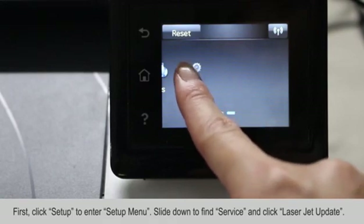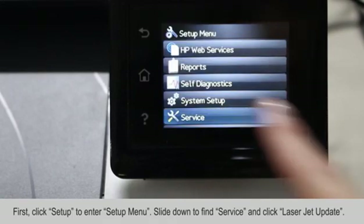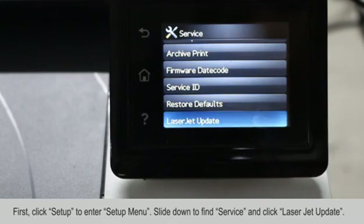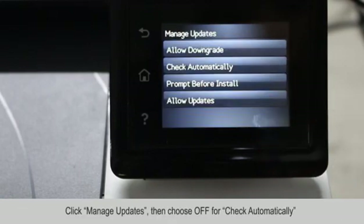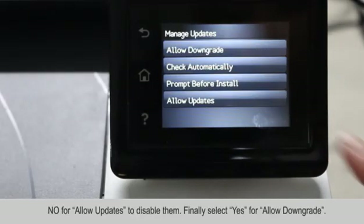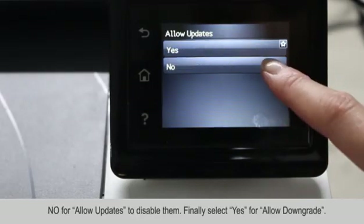First, click Setup to enter the Setup menu. Slide down to find Service and click LaserJet Update. Click Manage Updates. Then choose Off for Check Automatically, and choose No for Allow Update to disable them.